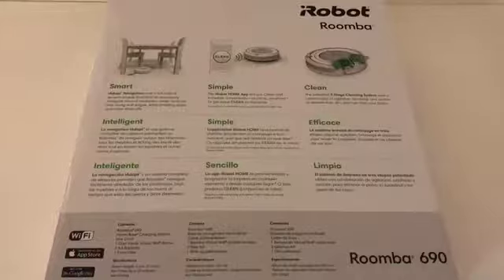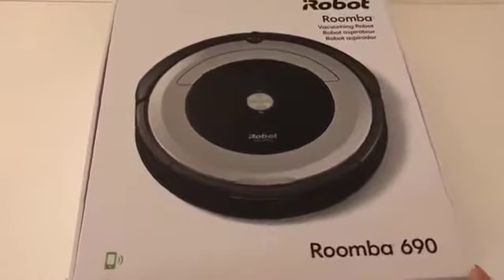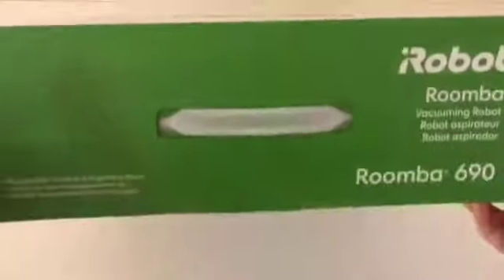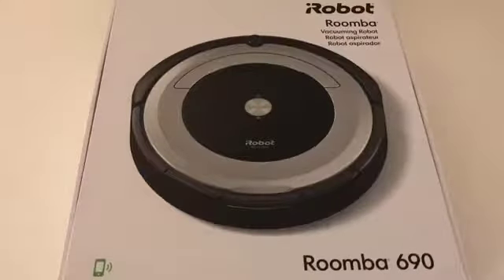Hey YouTube, today I finally got my iRobot Roomba 690. This is my third Roomba — I had the iRobot Roomba 561 previously for about four or five years and got pretty good use out of it. I thought it was time to upgrade. I'm really excited for the features this one has, especially Wi-Fi control with an app to remotely start it, built-in Alexa support to start it with your voice, and the ability to schedule it and control it from outside your house.